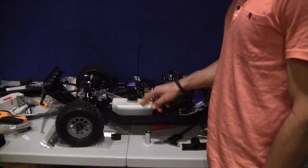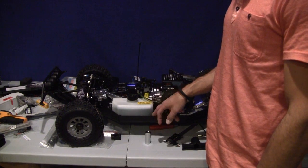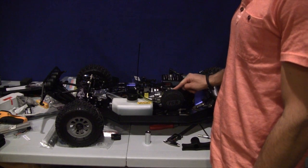Here's an update on how things are going with my Losi 5T. Kind of slow and it's not running yet. Still waiting for my 668 carburetor.